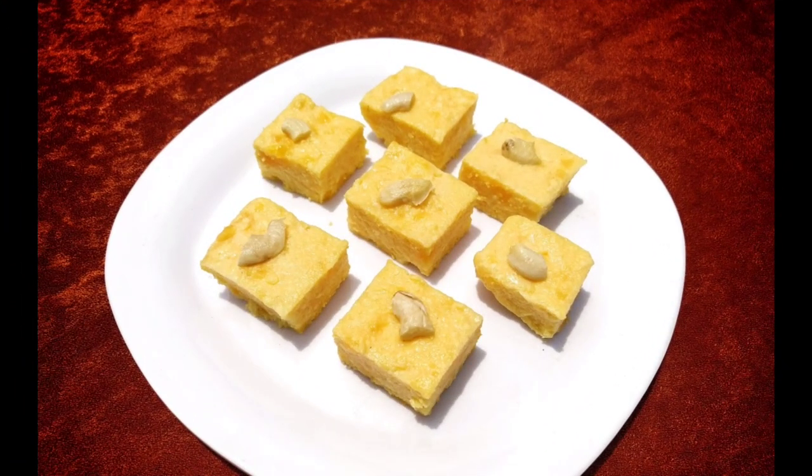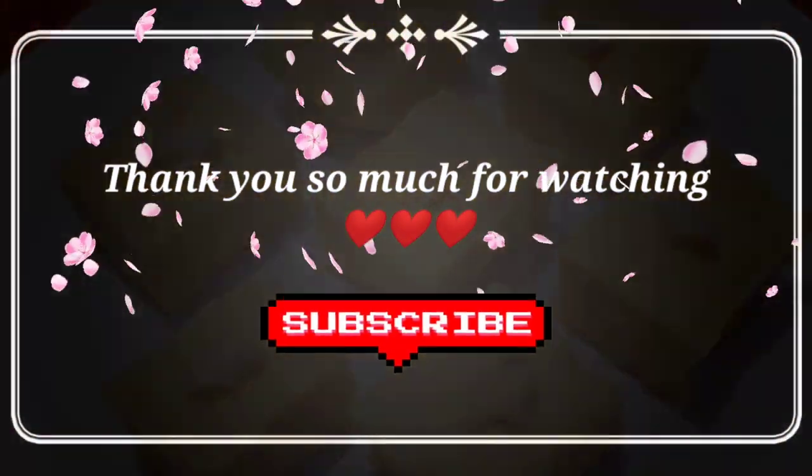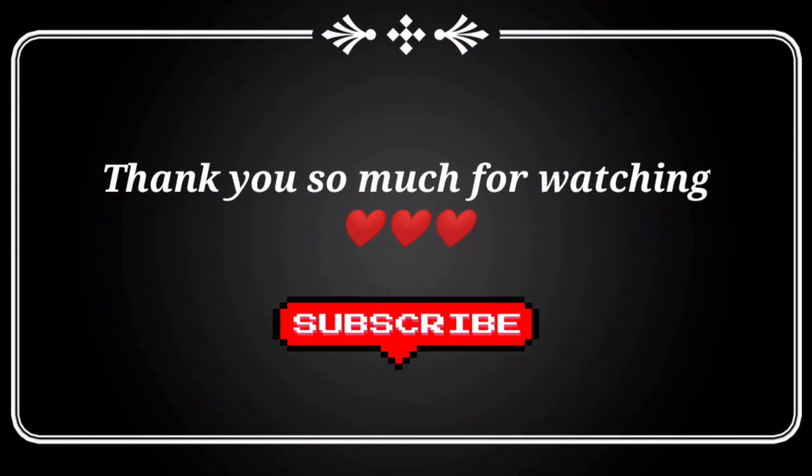How did you feel about today's recipe? Please comment below, and if you love my content, please like and share my videos, and also do not forget to subscribe to my channel. Thank you.